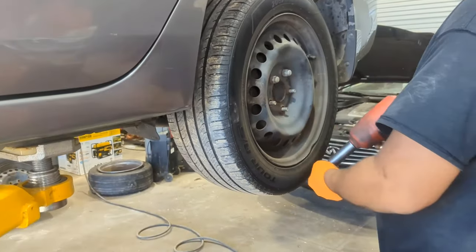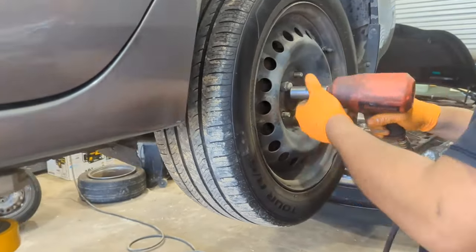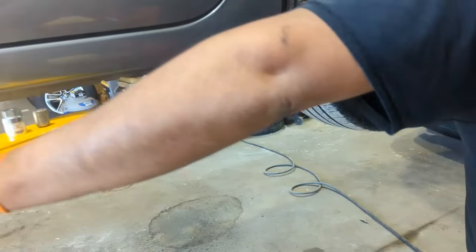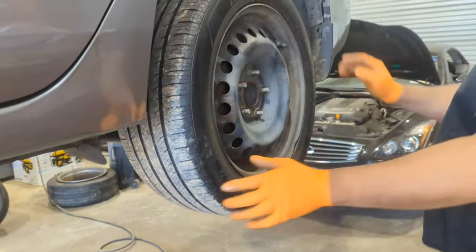2014 Centra 1.8 rear drums and shoes replacement.